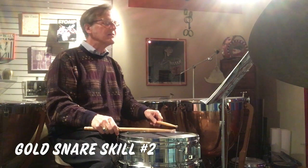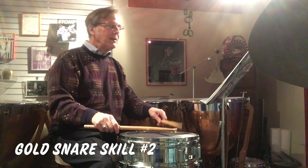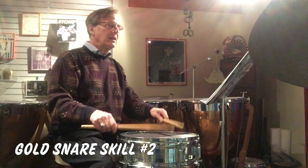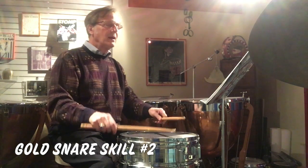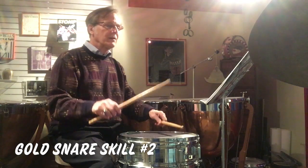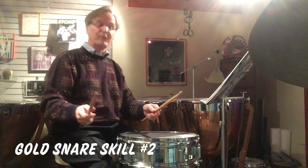So it's going to sound like this: one, the end, the two. One, the end, the two. One, the end, the two. One, the end, the three, the end, the four. One, the end, the two, the end, the three. Four.